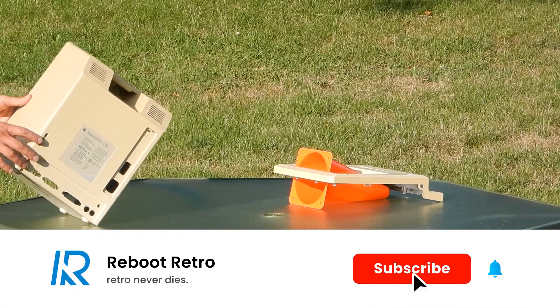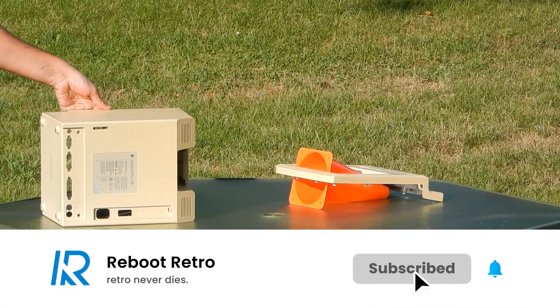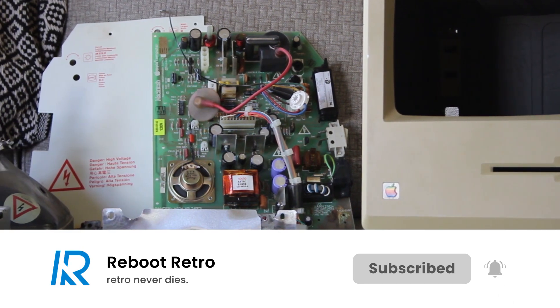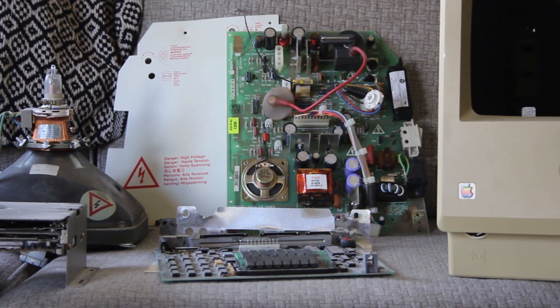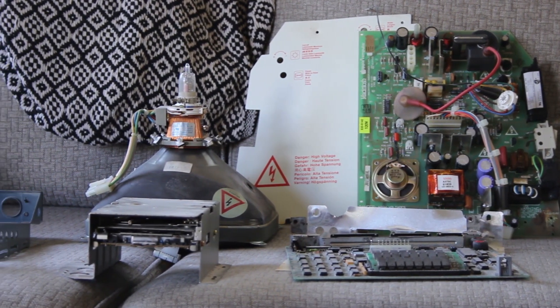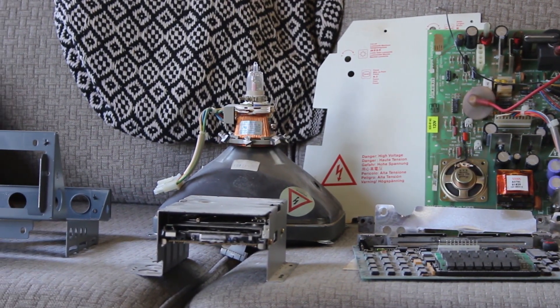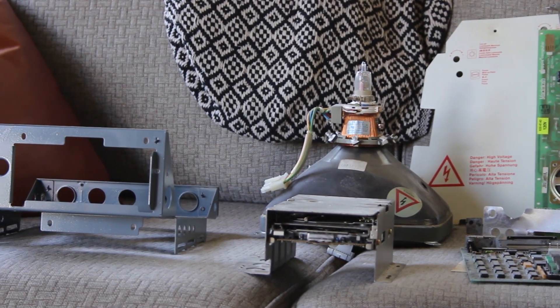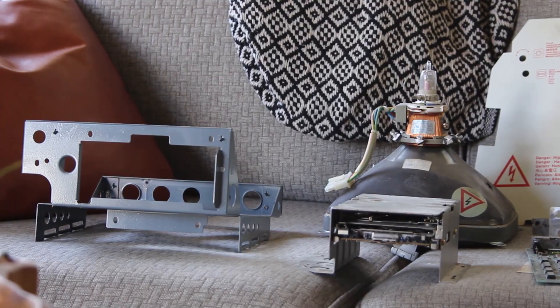Make sure you're subscribed with the bell icon turned on so you don't miss upcoming videos. This was a pretty big project. I'm going to end the video here — we've got basically all the parts repaired and ready. Part 2 will jump into reassembling, testing, and any necessary troubleshooting.